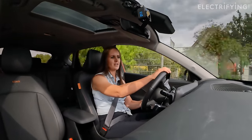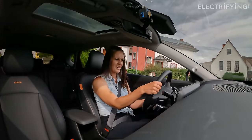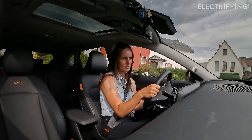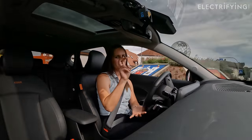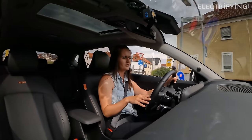I do have to mention that this is still a prototype we're driving. However, I've been told this is basically what it's going to be like when it's properly released — it's a prototype, but it's essentially ready.